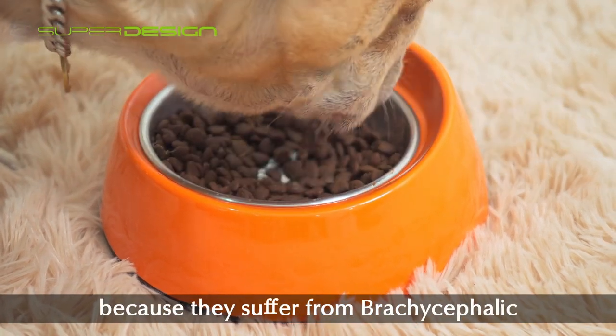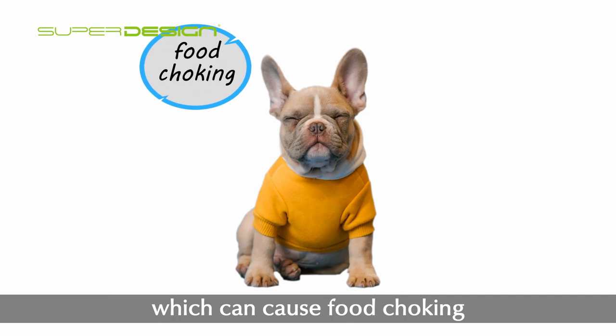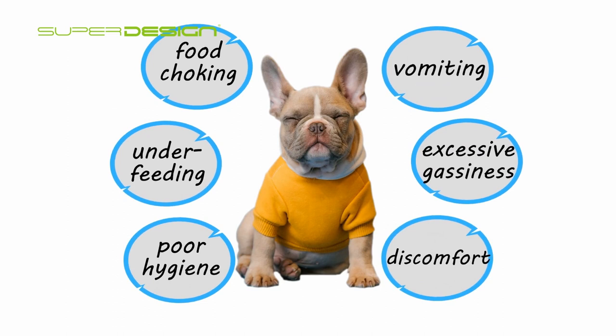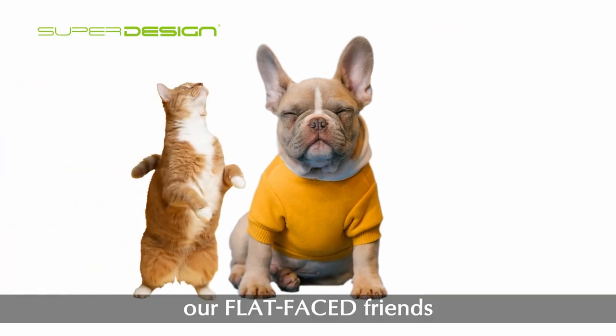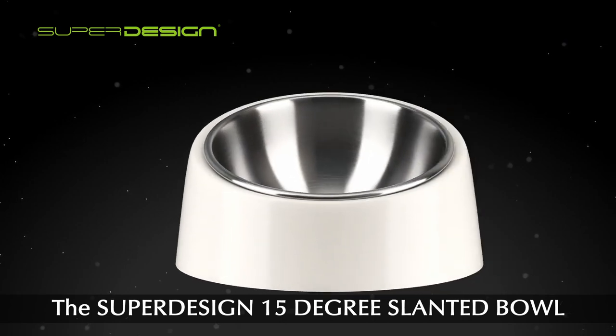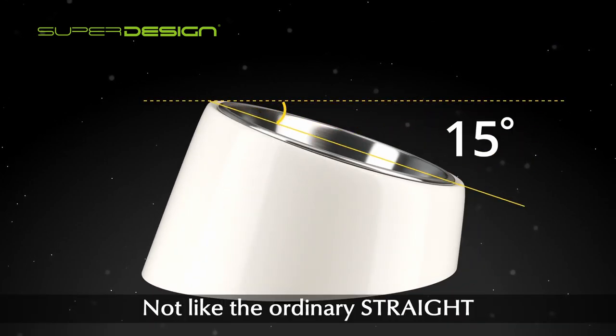They suffer from brachycephalic conditions, which can cause food choking, vomiting, underfeeding, excessive gassiness, poor hygiene, and discomfort. Thus, flat-faced friends need a flat-faced friendly feeding bowl. The Super Design 15-degree slanted bowl is not like the ordinary straight and flat-bottomed bowls.